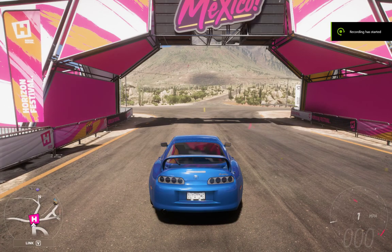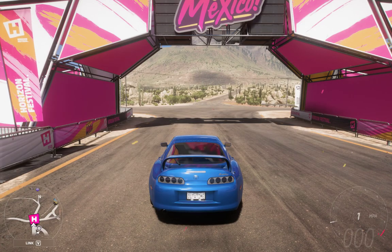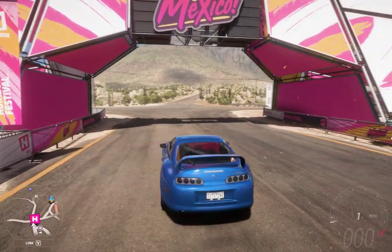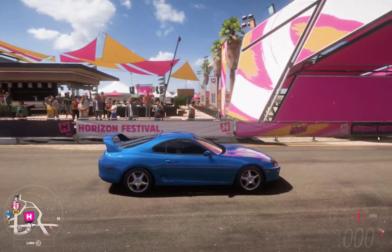Hey guys, Zack Zaninja here. Today I'll be showing you how to do a burnout in essentially any car. For example, here I've got a Supra and I'll give you a bit of a demonstration.